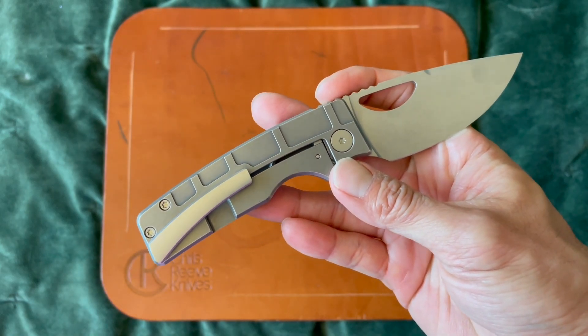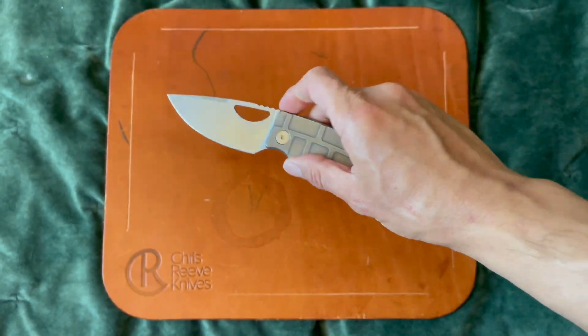Absolutely love this knife — this knife is just EDC perfection. With that being said, I will see you guys later, take care now.